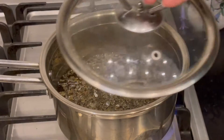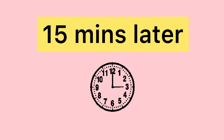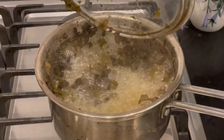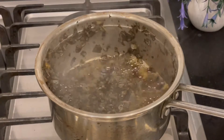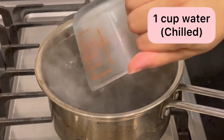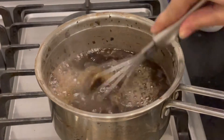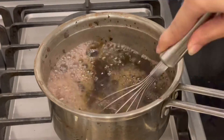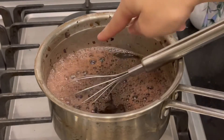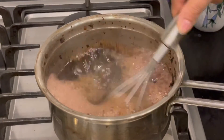We will now brew the Kashmiri chai. I will tell you a super fast way — take a hand whisk and mix it for about 2 to 3 minutes. As you can see, the color of the jhak is turning pink, which is perfect.